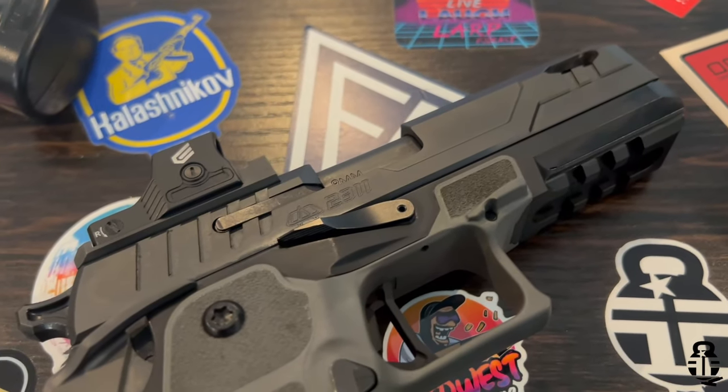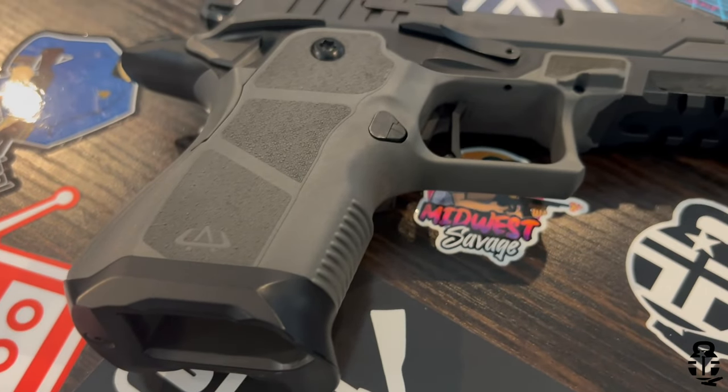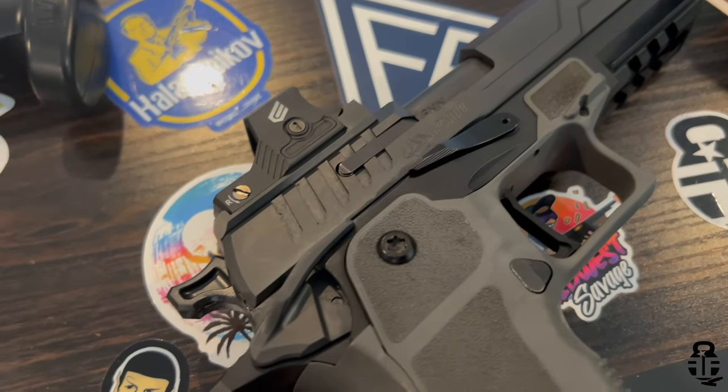We are talking about the Compact Pro from OA Defense. Now, OA Defense is what used to be called Oracle Arms — they've rebranded to OA Defense, so if you see either name, just realize it's the same company. Essentially, this is a double-stacked 9mm 1911 — staccato-esque, if you will. In the review of the full-size 2311 from OA Defense, a lot of people said they'd just save their money and buy a Staccato. Well, I've got some reasons why you may not want to do that. Let's dive into this particular pistol, because there are several improvements they've made over their stock Compact model.